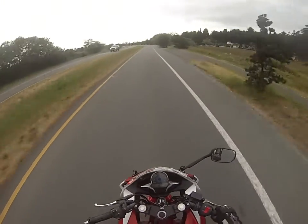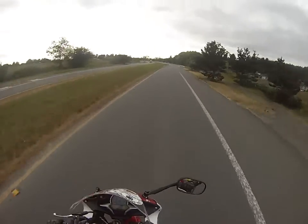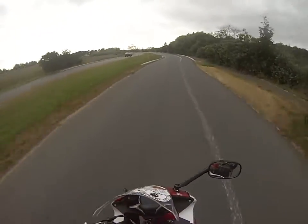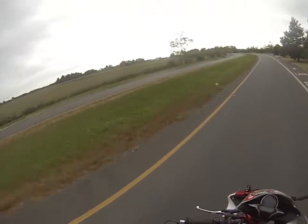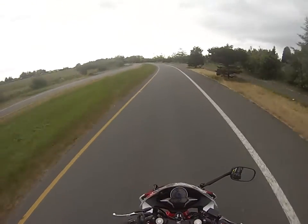Another pro to this bike: it's super lightweight, very flickable. You can just throw it around. I'm not on warmed up tires so I shouldn't do that too much, but you can.